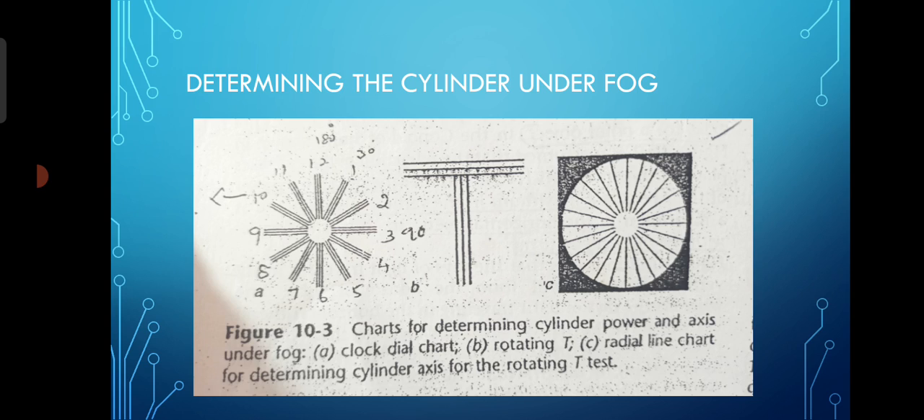You can also find out whether a cylindrical component is present or not using the straddling technique, which can be done objectively while performing retinoscopy. This is the estimation stage of determining the cylinder under fog.